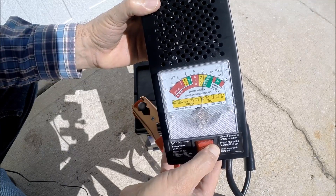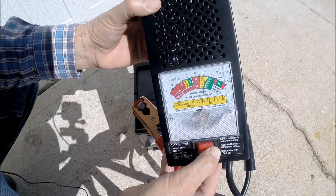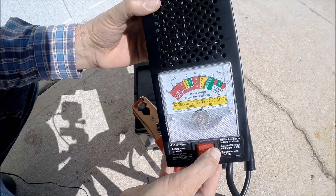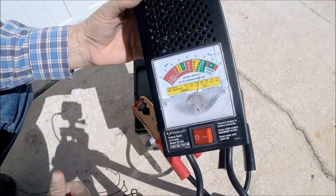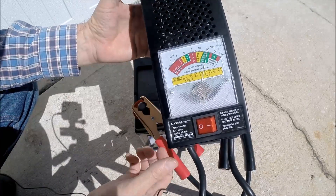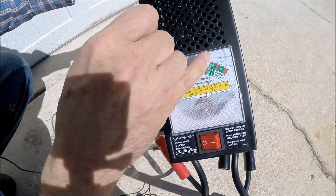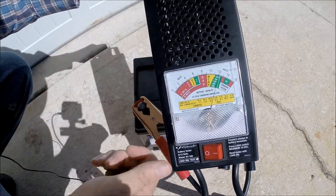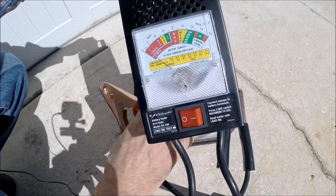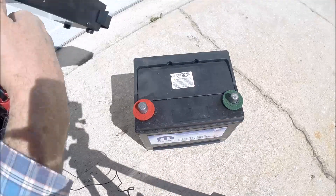It's at the very bottom end of 600 CCA. Okay, that was approximately 10 seconds — it held in the green, stayed in the green region for slightly above 600 cold cranking amps, 650 to be exact. So this battery is good, nothing wrong with it. It probably just needs a charge.